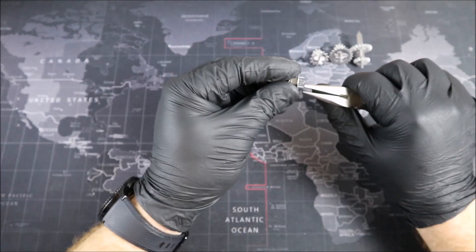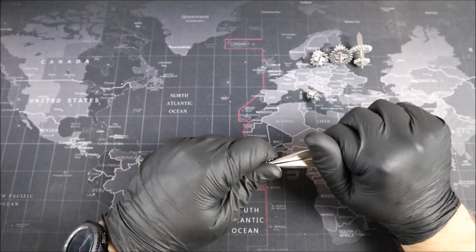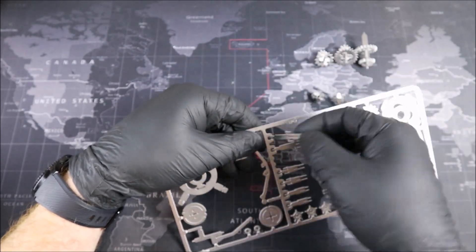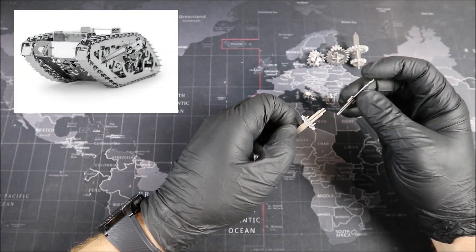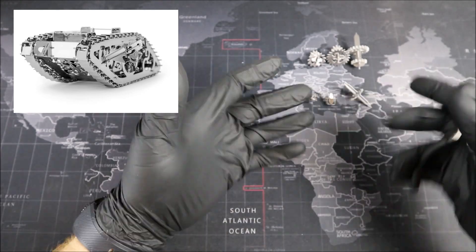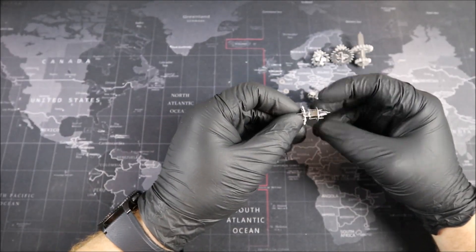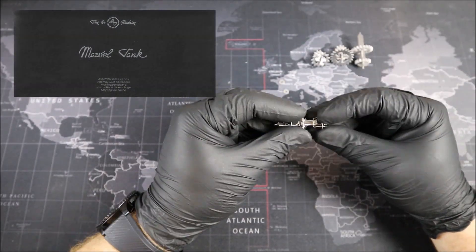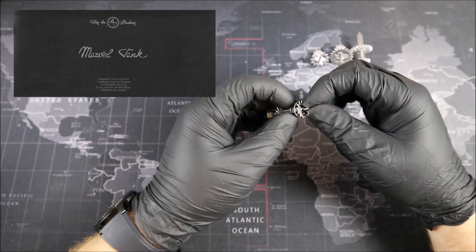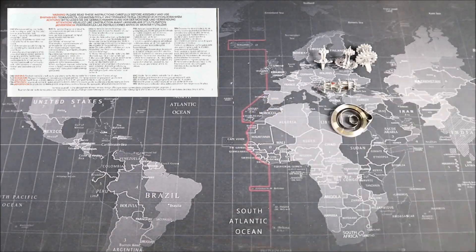Now Groovers, I know a lot of you are very interested in the Time4Machine instruction booklet for the marble tank, so let's take a look at it together. The Time4Machine marble tank assembly instructions — Warning! Please read these instructions carefully before assembly and use.